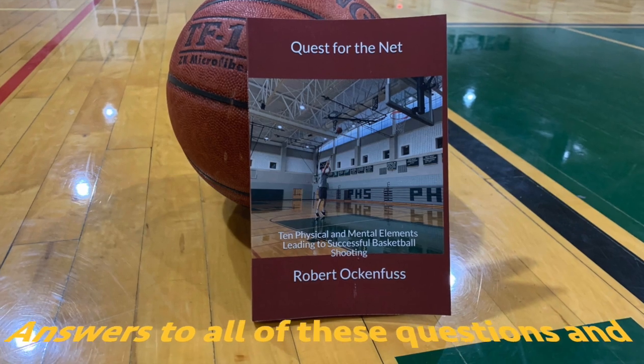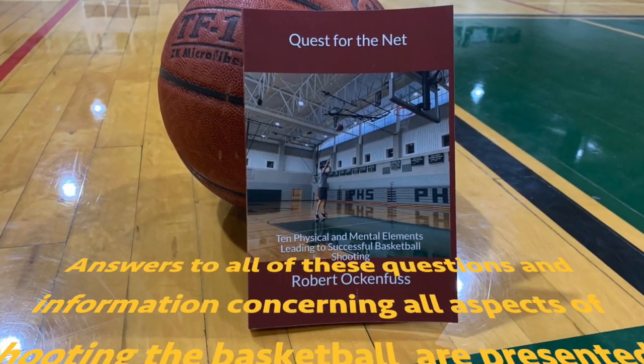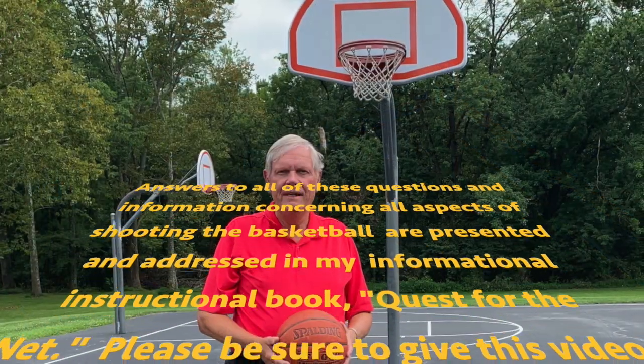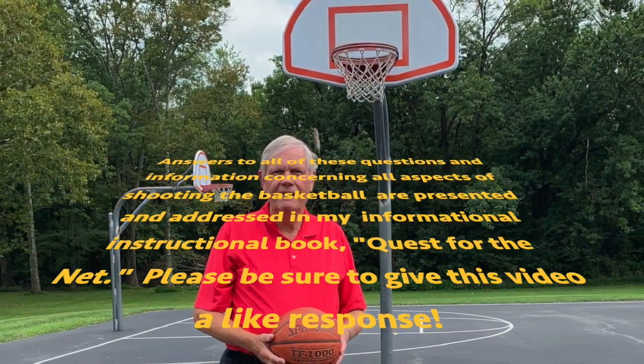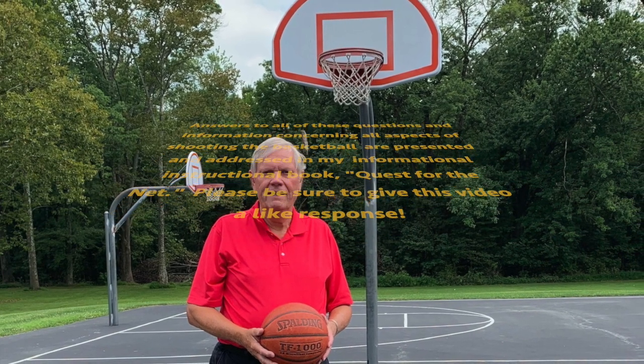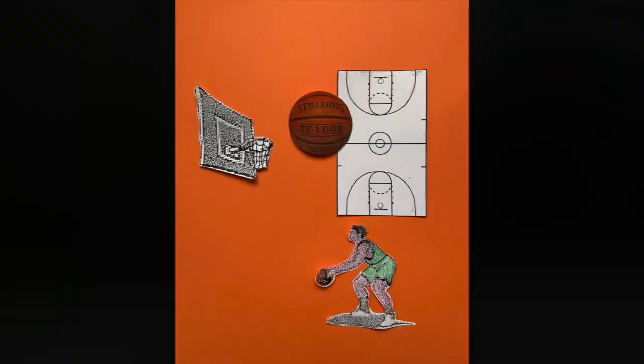Answers to all of these questions and information concerning all aspects of shooting the basketball are presented and addressed in my informational instructional book, Quest for the Net. Please be sure to give this video a like response and also leave a comment below.